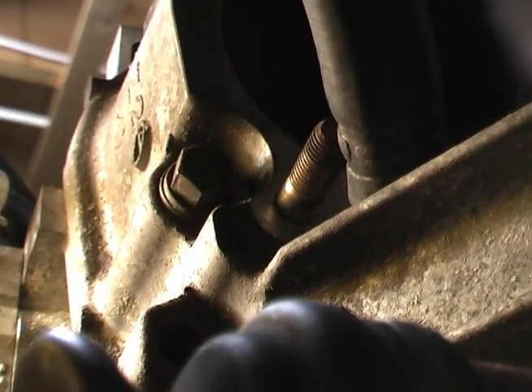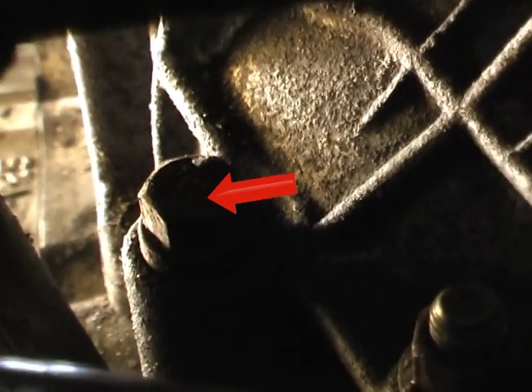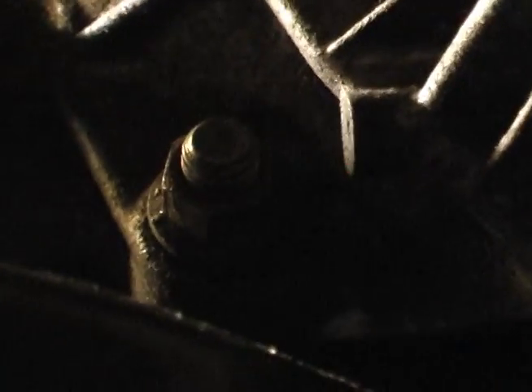Going from this second engine bolt, we go down and look under the drive shaft, and there is a third engine bolt right there. And then finally there's a stud in the engine, so there's simply a nut going around this engine stud, just like on the other side. So on this side you have three bolts and one nut, and that includes the top starter bolt.